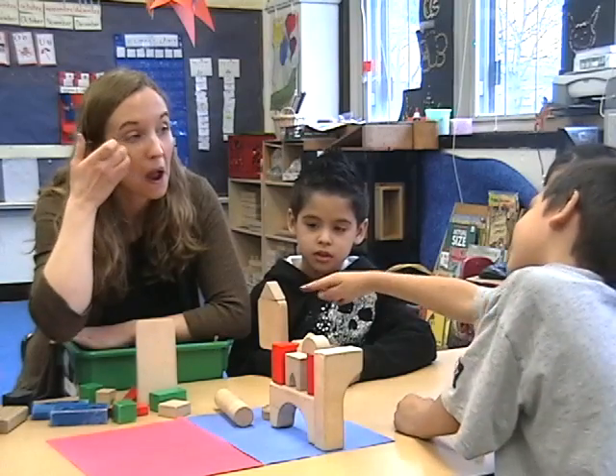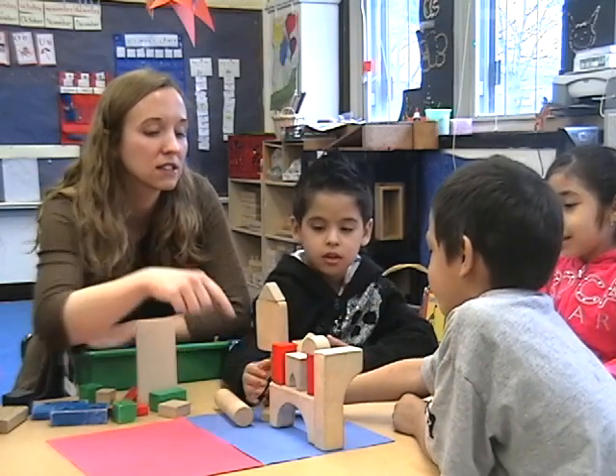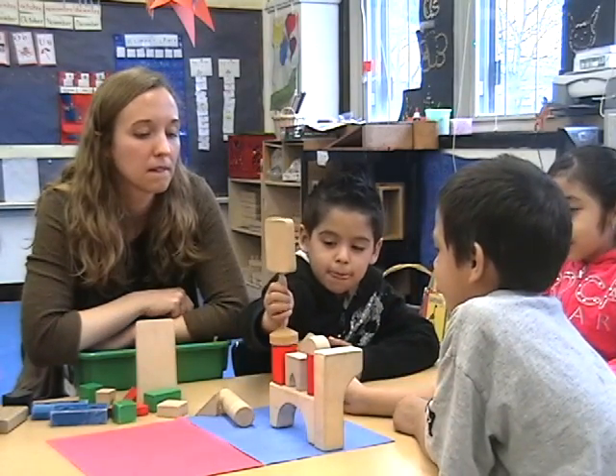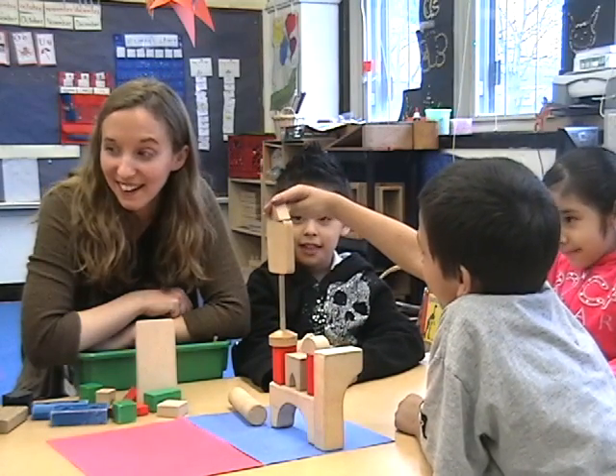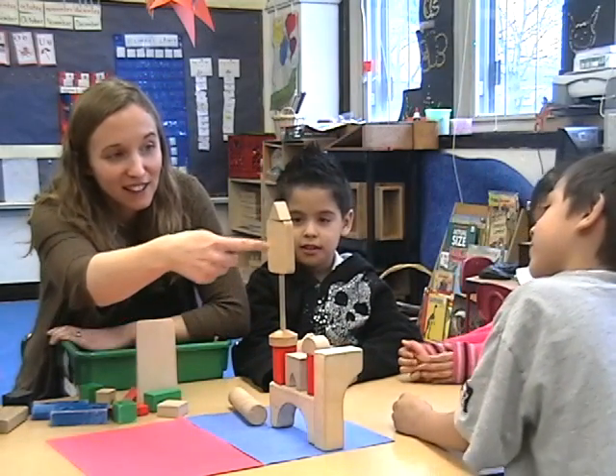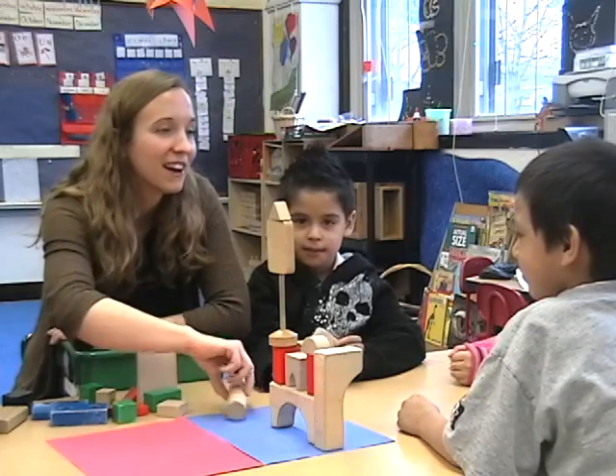We have to put it together. I think you added it on to our tower to make it taller. What do you think? Does that make it taller? Yeah. Look how tall that's gotten.